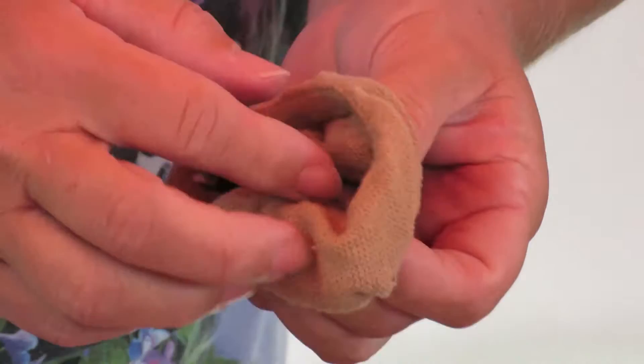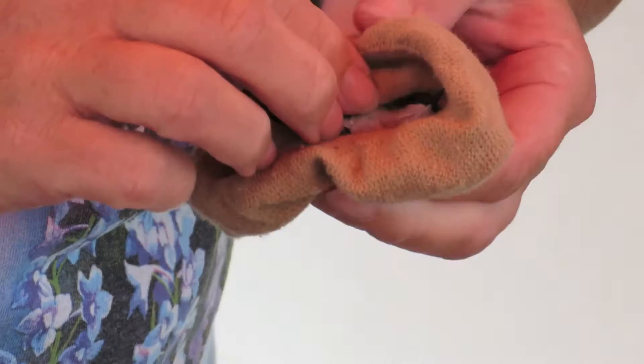I've zeroed this stocking — tared it to zero — so that I'm only going to get the weight of the bird and not the stocking as well.